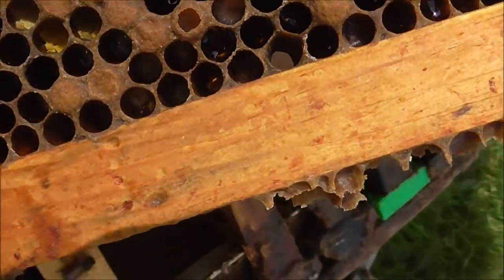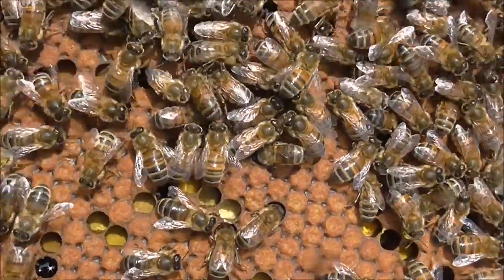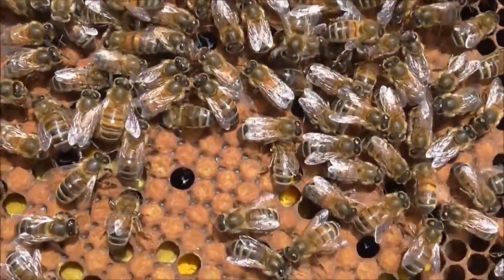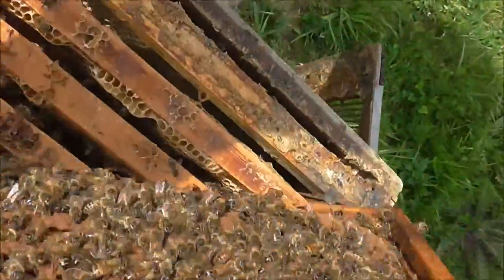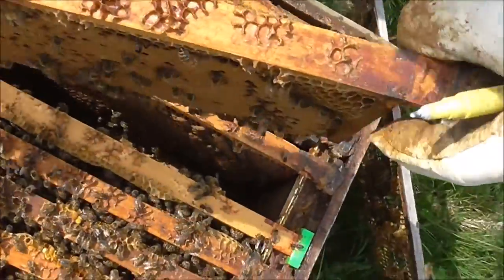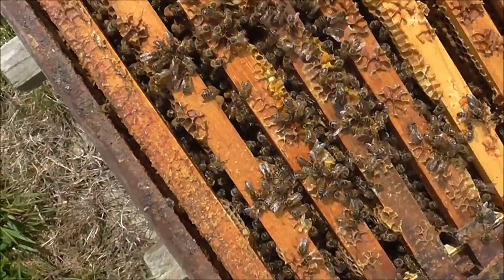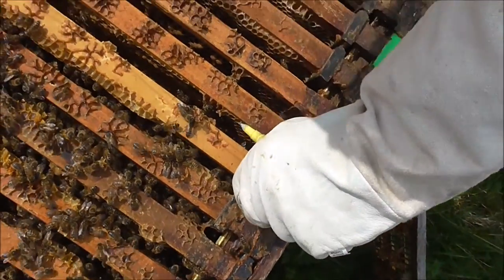They've been beautifully calm. I can't see her that side — can you, Audrey? No. I think she's going to be this side because there's more activity this end, and that's a sure sign.